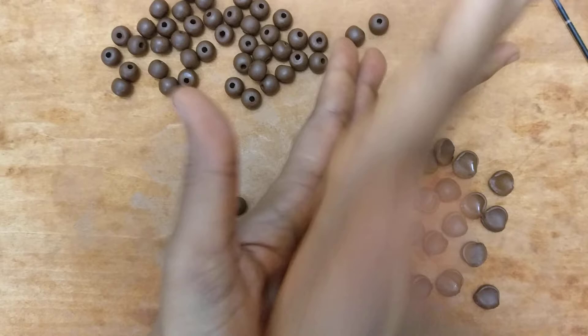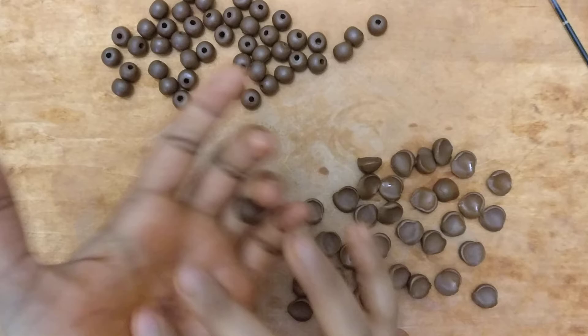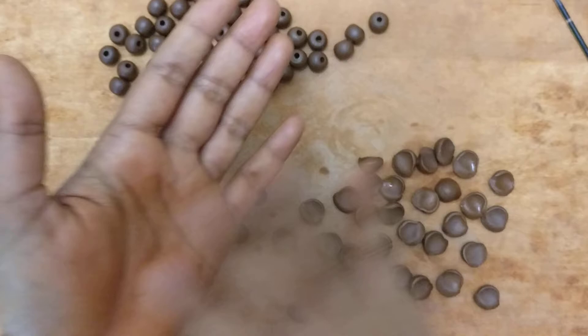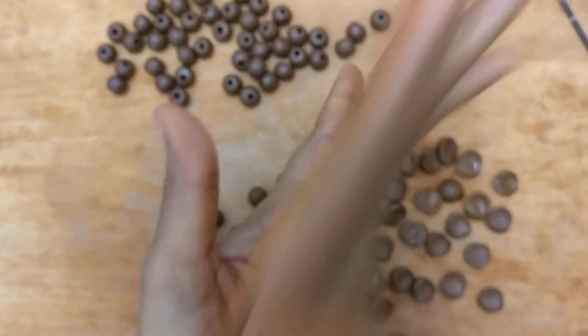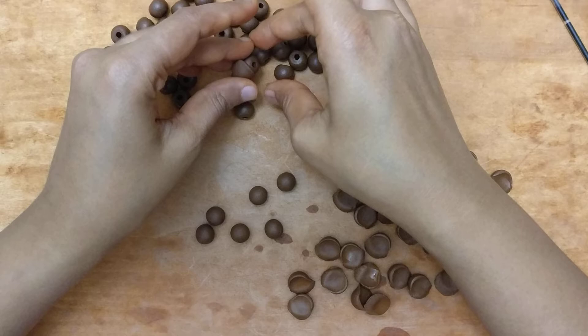I make beads like this, and in places where it's getting a little too dry, I just moisten my hand a bit. At regular intervals it's good to clean your palm, because any dried bits of clay just increase your work and you may not get well-finished beads. In just a couple of minutes — less than four — we've already begun shaping our beads.